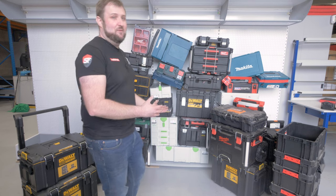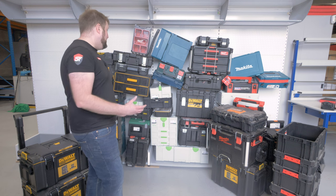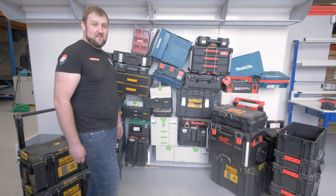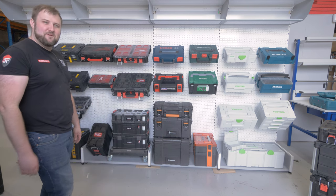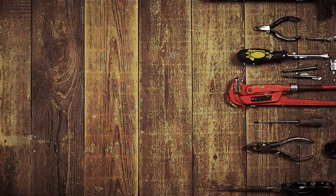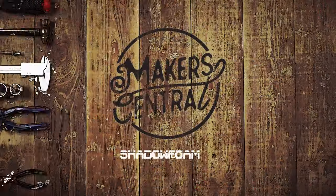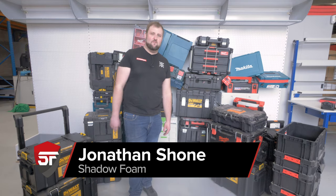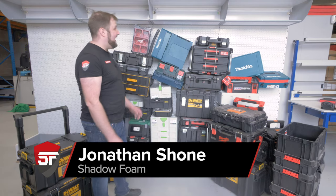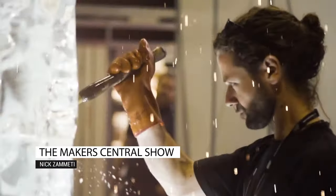We've got over 50 toolboxes here that we've got to arrange in some sort of display for our Makers Central stand. Probably going to take a few hours for us, but for you, well that looks better. Time to get some foam cut. Hey guys, welcome back to another video. Jonathan here at Shadow Foam and today we are looking at our exhibition stand for Makers Central, which is a show at Birmingham NEC, which is coming up for us in two weeks.